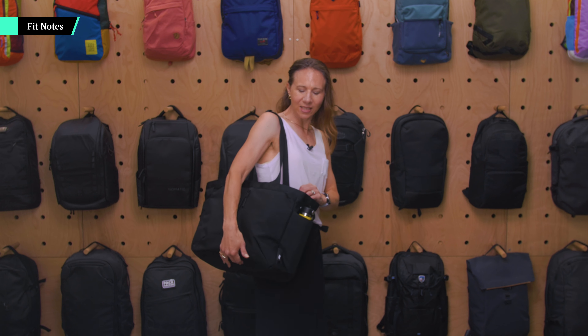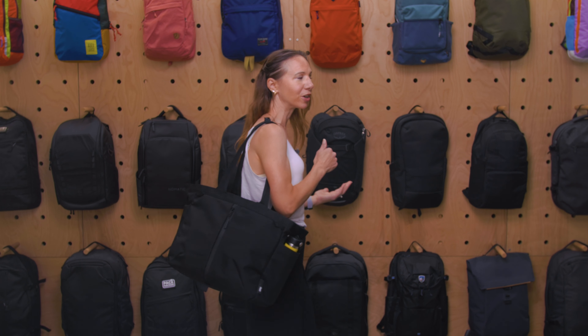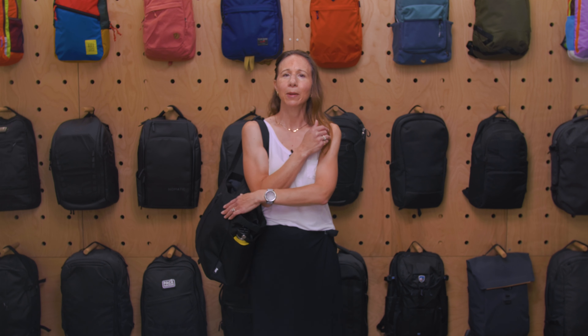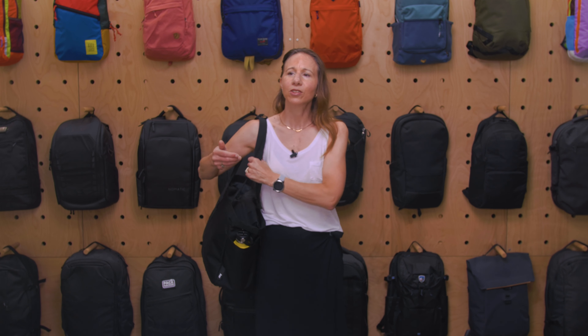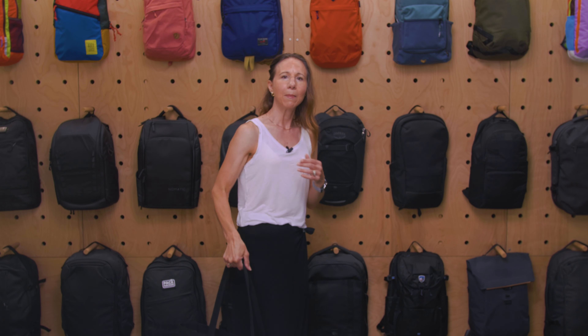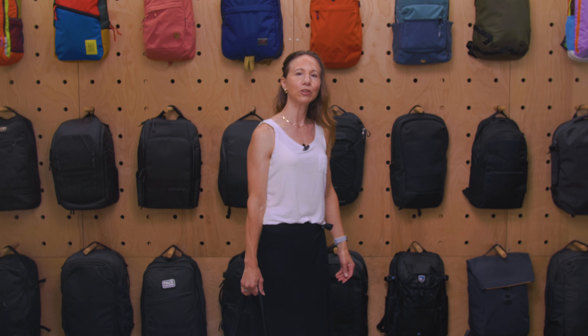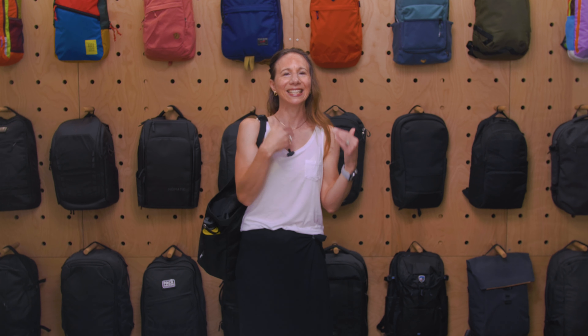For a tote bag, this is a very sleek and stylish-looking one. With the structure and the all-black design, it looks really nice whether you're going through the airport to catch a flight or going to a friend's for the weekend. It's pretty comfortable to carry, and you can switch shoulders if you need to. I think it has the sweet spot of long enough straps that it fits comfortably over your shoulder, but not so long that it drags on the ground — and I'm not the tallest person in the world. So it's a nice shout that you can carry it both ways.